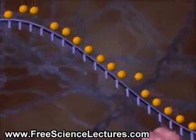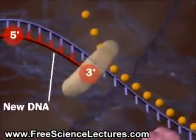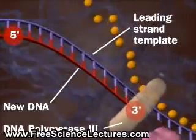One DNA strand encodes the leading strand, which forms from its 5' to its 3' end, using DNA polymerase 3.